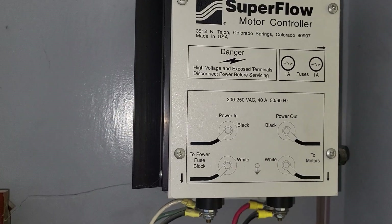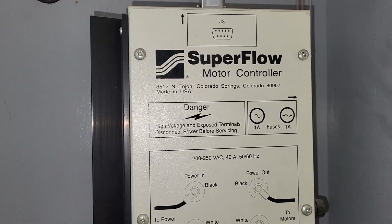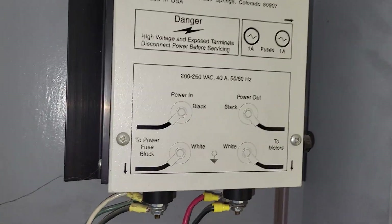Now, was it upgraded at some point? It must have been, because an SF-300 will not flow 400 CFM as far as I know. If I'm wrong, please correct me.